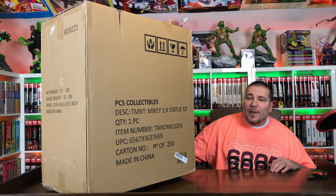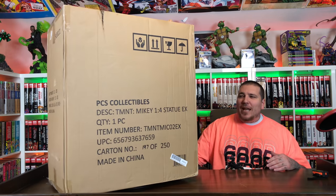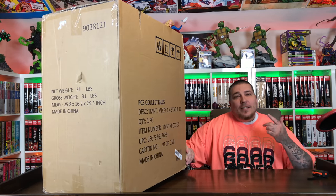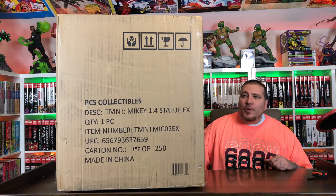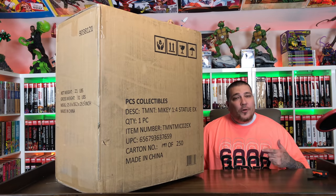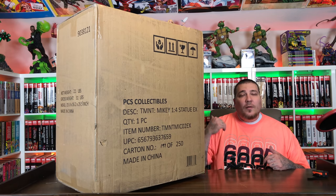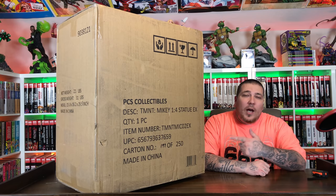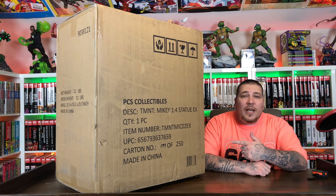What's going on, Geminites? It's your boy Gem Mint and we have another PCS Collectible statue in the building. They just had three brand new releases back to back. This is the Michelangelo from their Teenage Mutant Ninja Turtles line. I love how this line is coming together — this is the third one. You might have seen my Rafael review, the Donatello, and now we're going to go ahead and unbox Michelangelo.